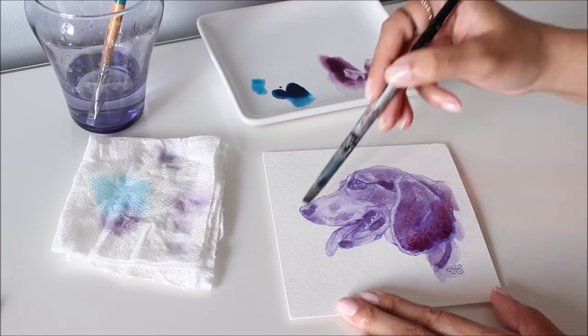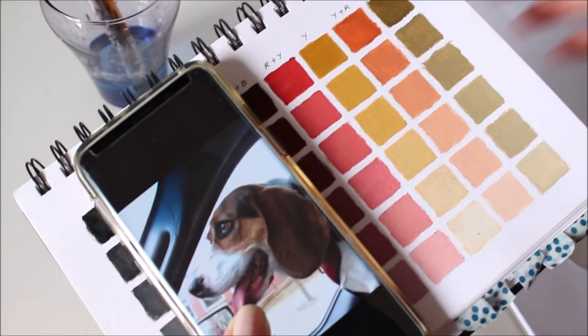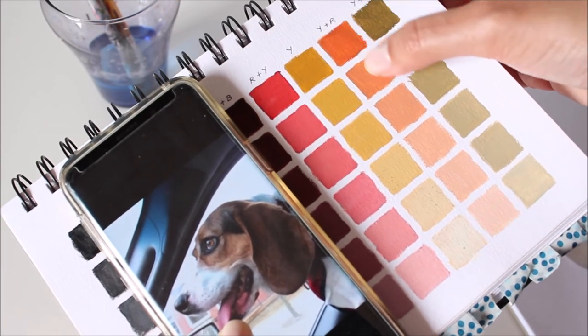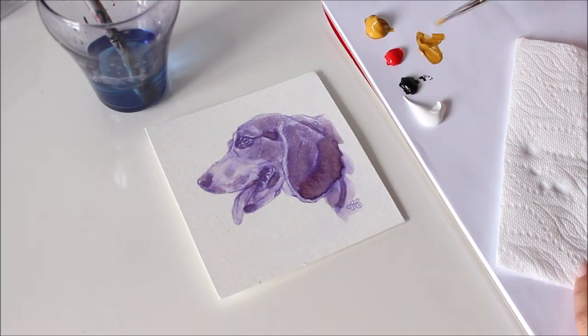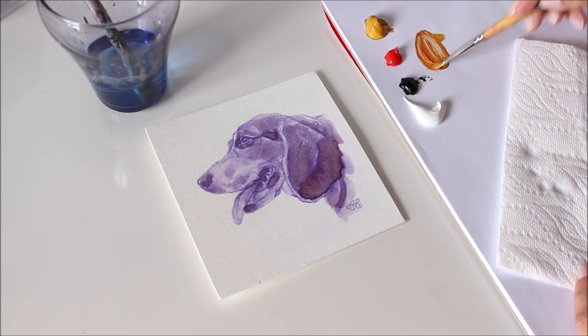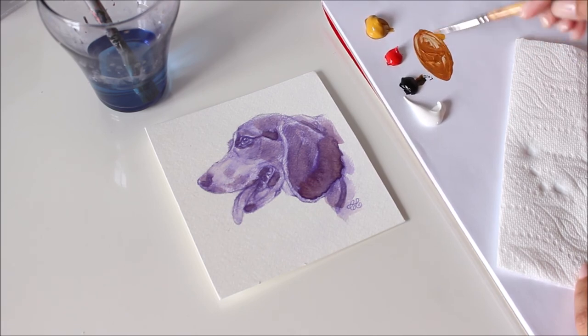To keep it simple I'm using the Zorn palette of yellow ochre, cadmium red medium, ivory black and titanium white. If you don't know how to match a certain color, it helps to have a guide like this handmade one as a reference. This beagle's fur can be matched by mixing yellow, red and a touch of black for just the right shade of brown.